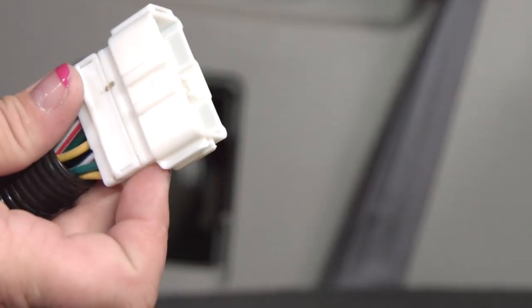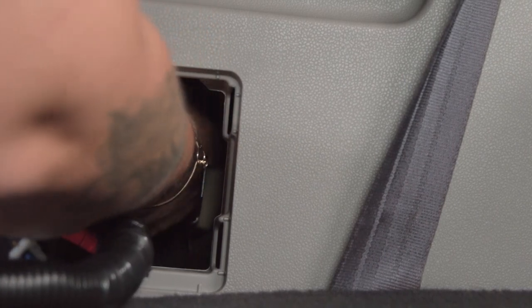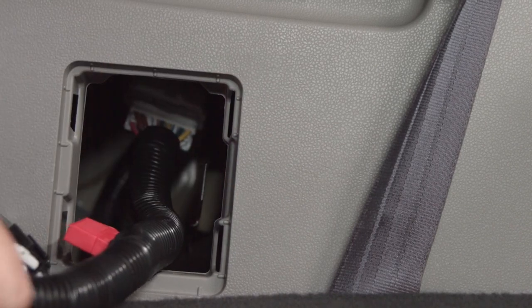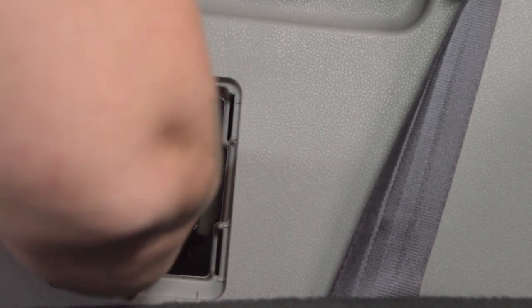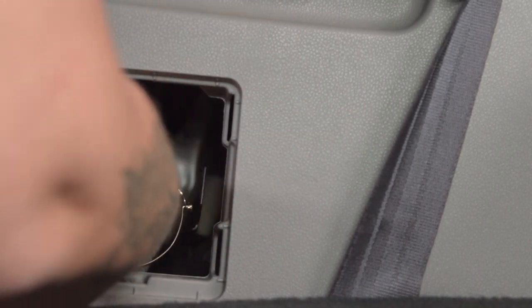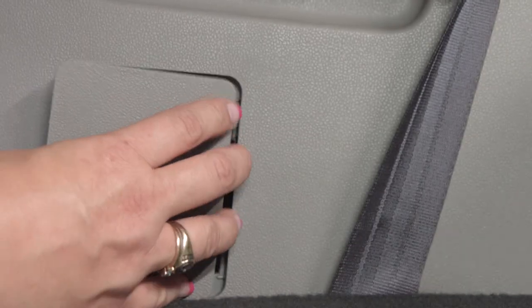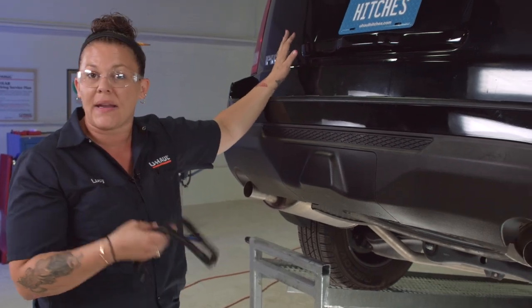Pull this in and wait to hear that clip — and that's all there is to it. We're going to put this into the compartment, push it down, and secure it against that wall, then put the cover right back on.